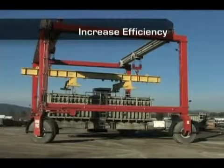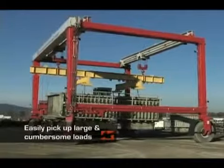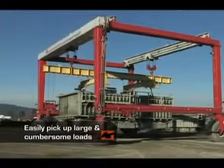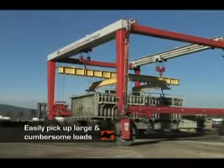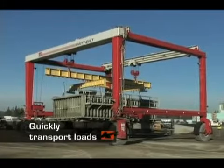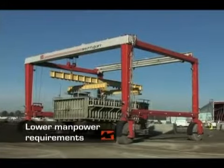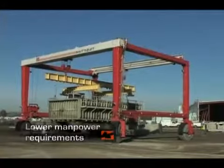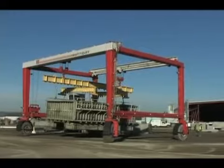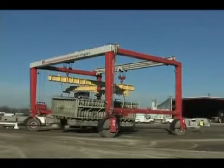With a Shuttleft crane, you can dramatically increase the efficiency of your operation by easily picking up loads, transporting loads quickly, and decreasing manpower requirements. As a result, your operation will see a decrease in manufacturing and material handling costs and an increase in overall efficiency.